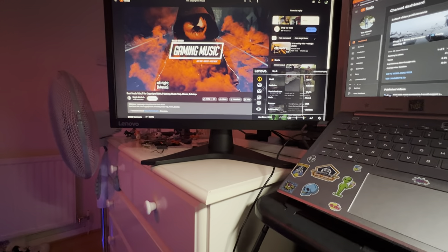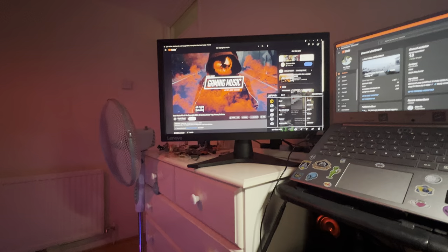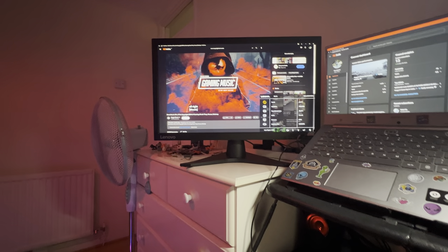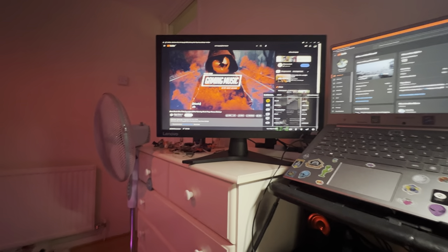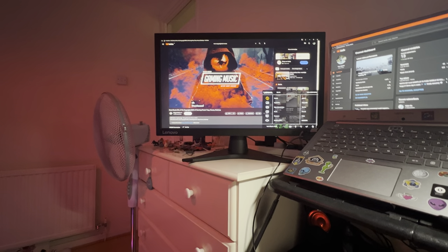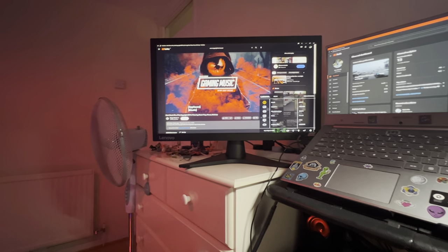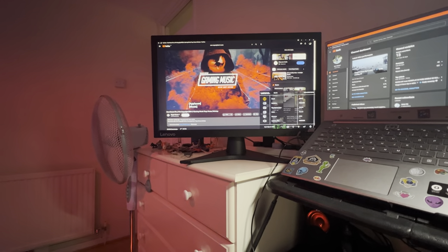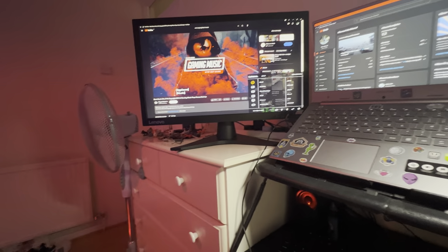I got it for much cheaper because one of my mates had it. Brand new it's like £178 or £180, I'm not sure — I might be lying — but I got it for £80. It's only three to four months old but I got it for really cheap. And the second thing I would say is this.